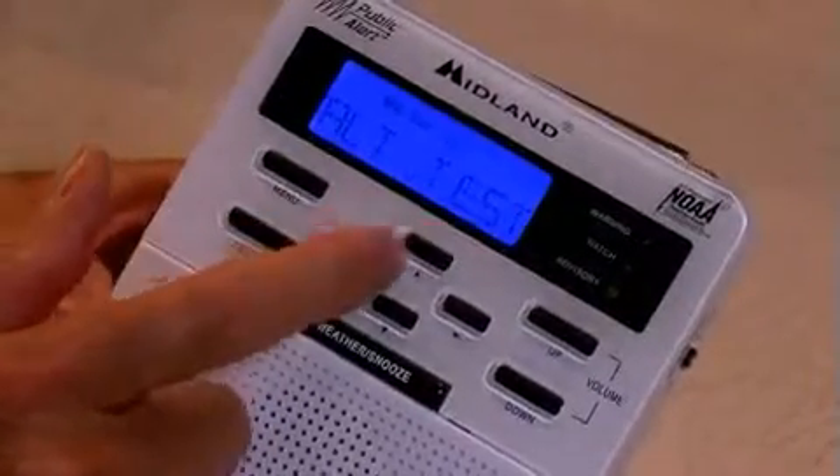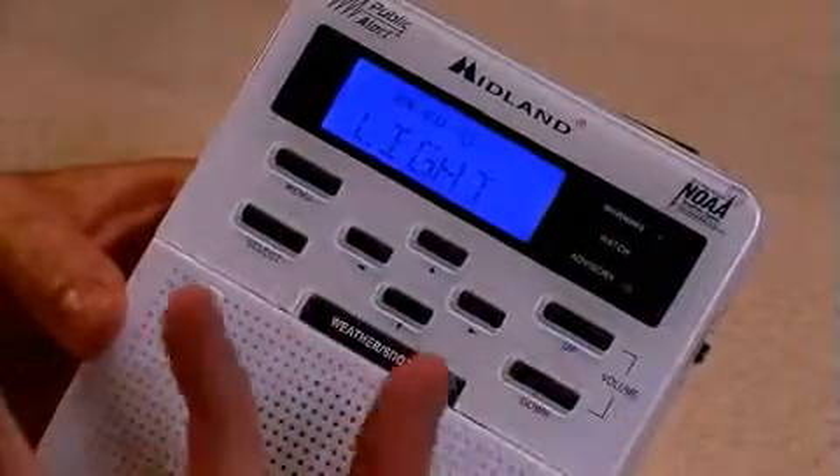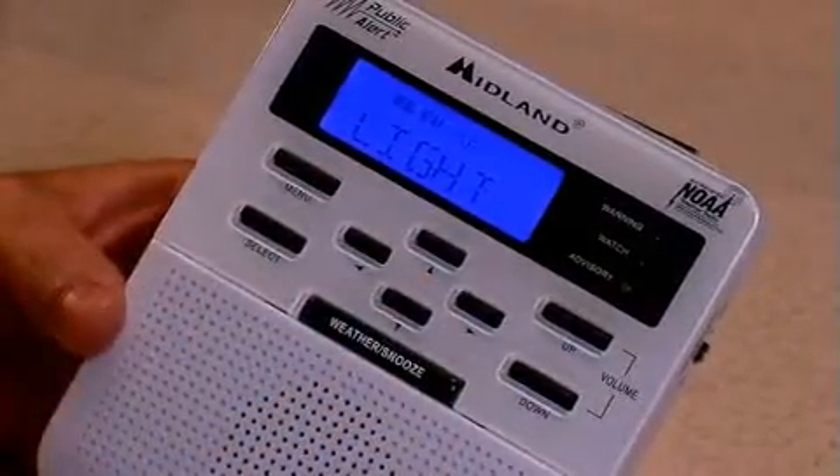Our final feature is the light. The backlight can be adjusted to be on all the time, or it can go dim. I'm going to walk you through setting all of these features on the WR100, and the easiest way to start is by setting the time. See you next time.